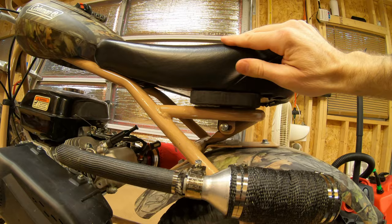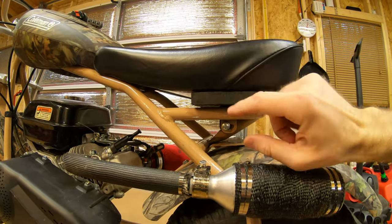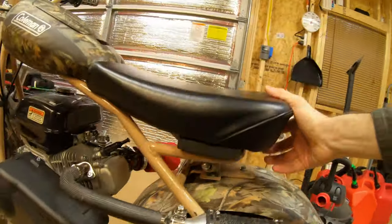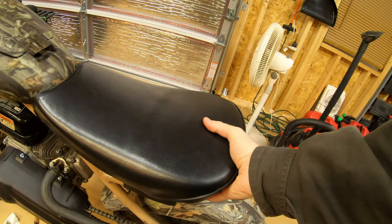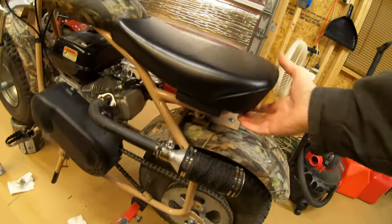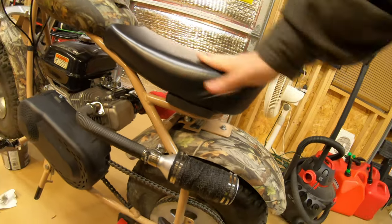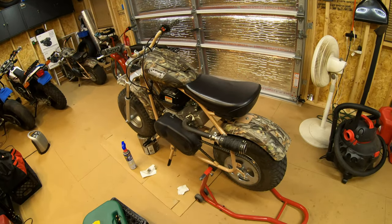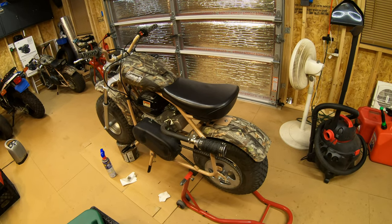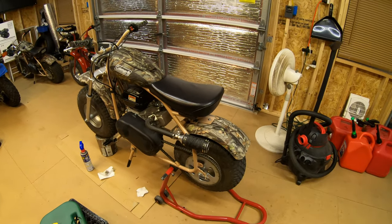It's only about a half inch taller but it's noticeable. I might do a thicker one and extend it all the way back, because when I'm moving the bike I tend to grab the seat instead of the bar underneath, and eventually that's going to break. But that's about all the updates on the mini bikes — it's been cold, rainy, and snowy in the middle of May, so not much riding. Take it easy, ride safe, later.